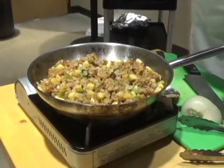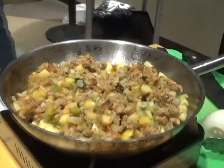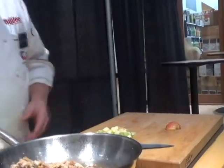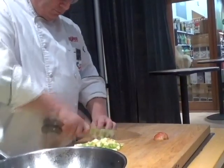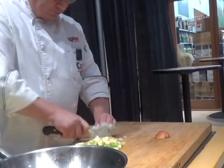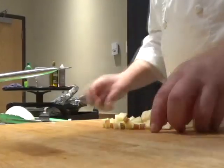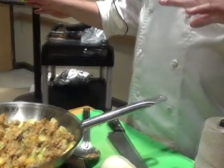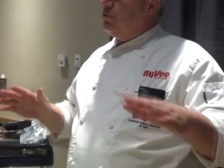Instead of stove top stuffing mix, I usually use our artisan raisin walnut bread — I cubed it and added sage, apples, and raisins. I put the stuffing separate from the pork because it takes less time: about two and a half to three hours, as opposed to three to four hours if you put the stuffing inside.